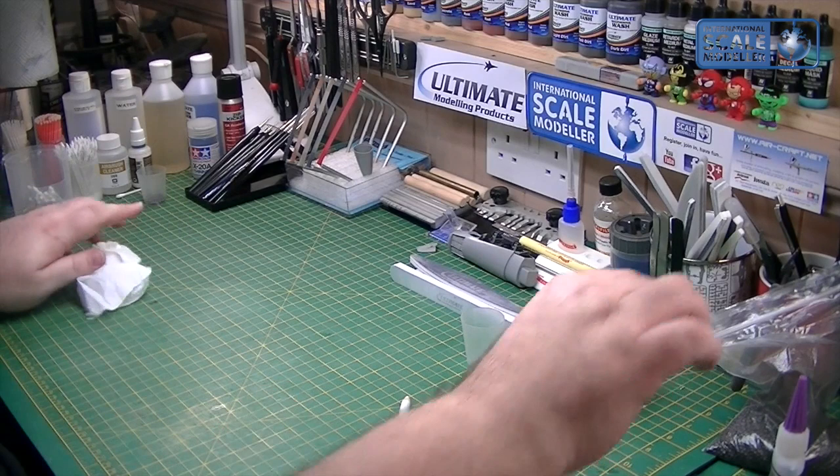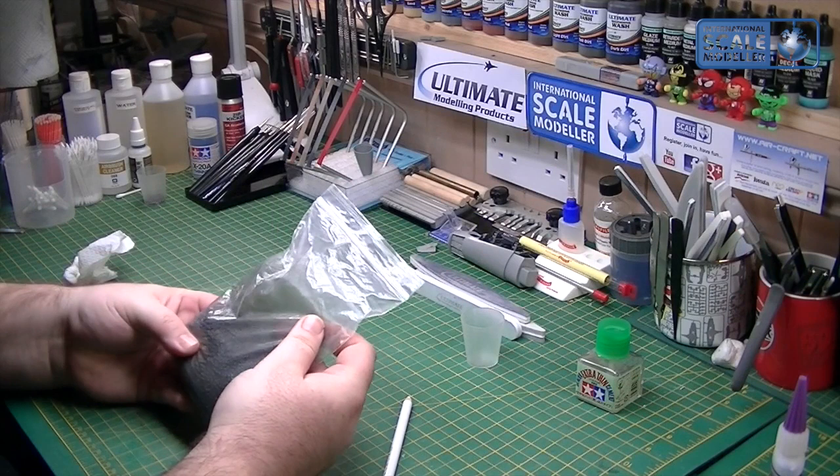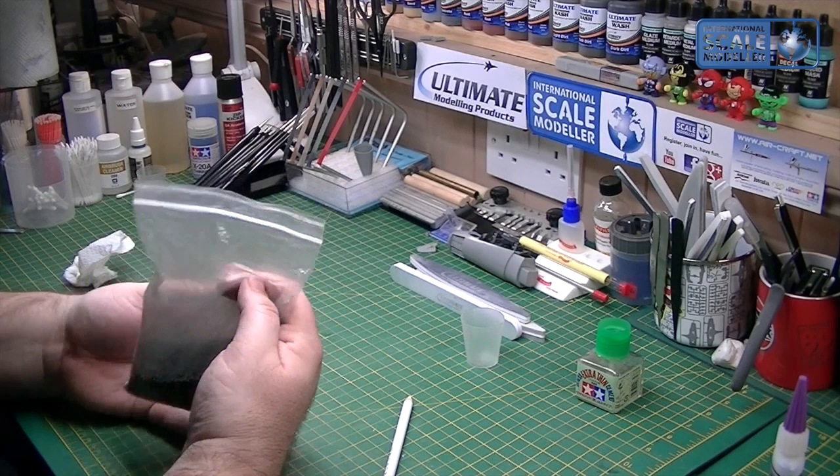So there we go - let's clean that up quickly. Like I say, the lead shot is just fishing shot, I've got a big bag of it - tiny split shot. I've no idea the size, I'm not a fisherman. I can't imagine it being that expensive - there's enough for 50 aircraft probably depending on the scale. A bit of PVA and a little bit of plastic card to hold it in - anything at all.